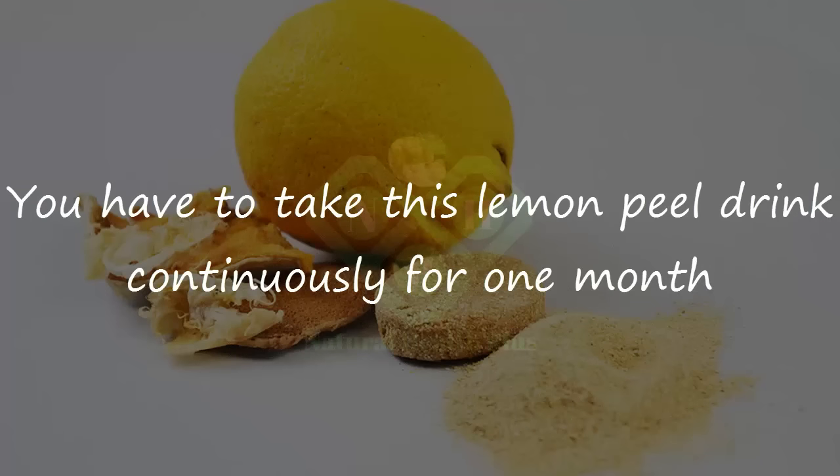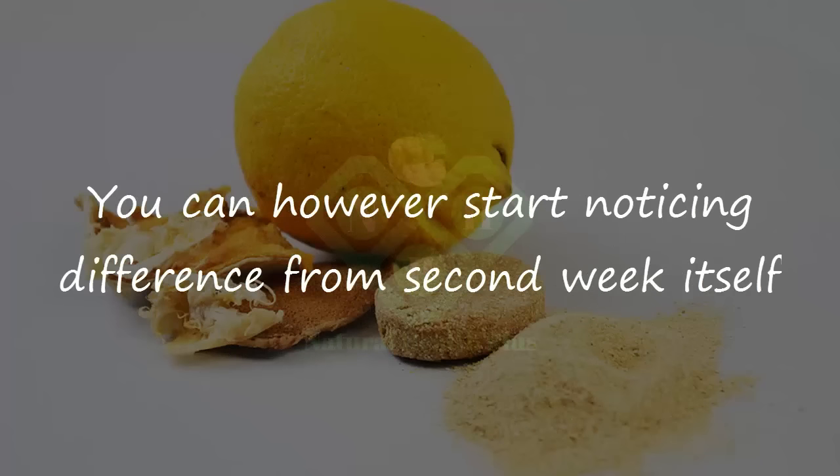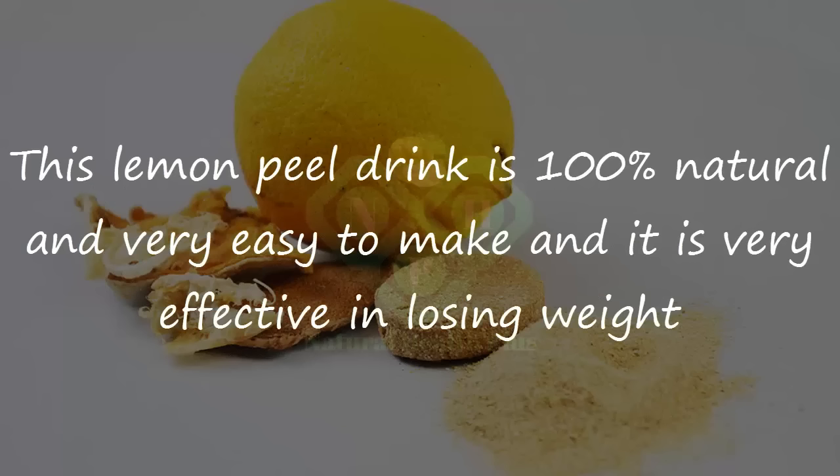You have to take this lemon peel drink continuously for 1 month. You can however start noticing a difference from the second week itself. This lemon peel drink is 100% natural, very easy to make, and very effective in losing weight.